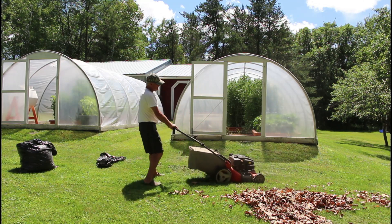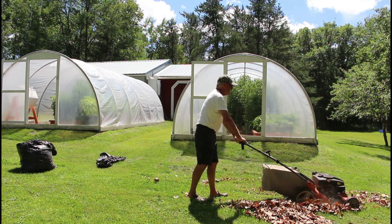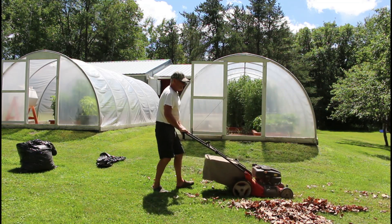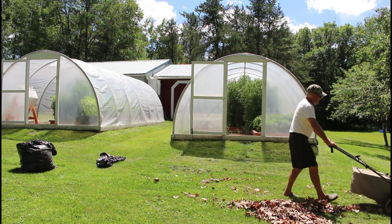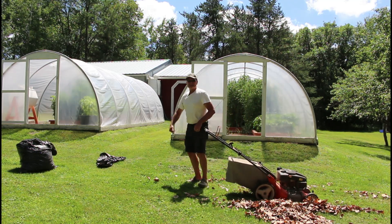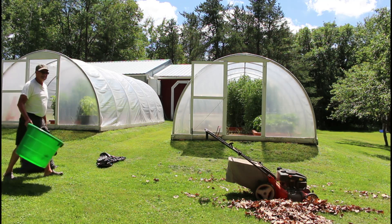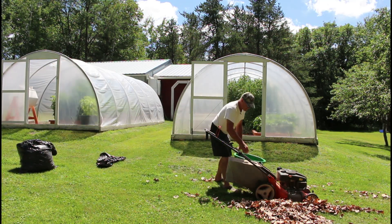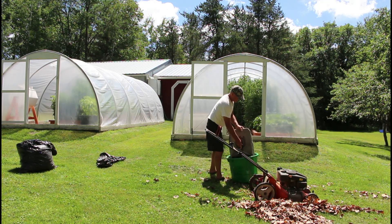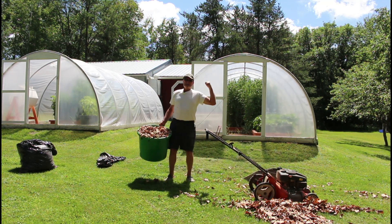It doesn't take long to fill a bag with chopped leaves. It's starting to spit them out — getting kind of full. We'll shut that off and use a tub over here, which comes in handy for going inside the hoop house. It's full to the brim, so let's head back into the hoop house.